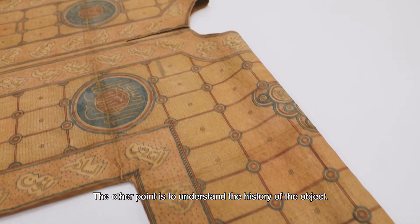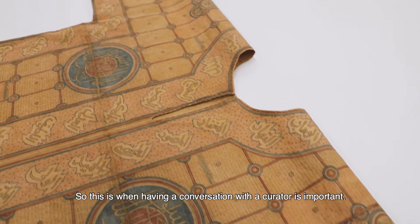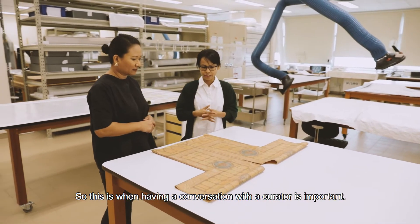The other point is to understand the history of the object, so this is when having a conversation with a curator is important.